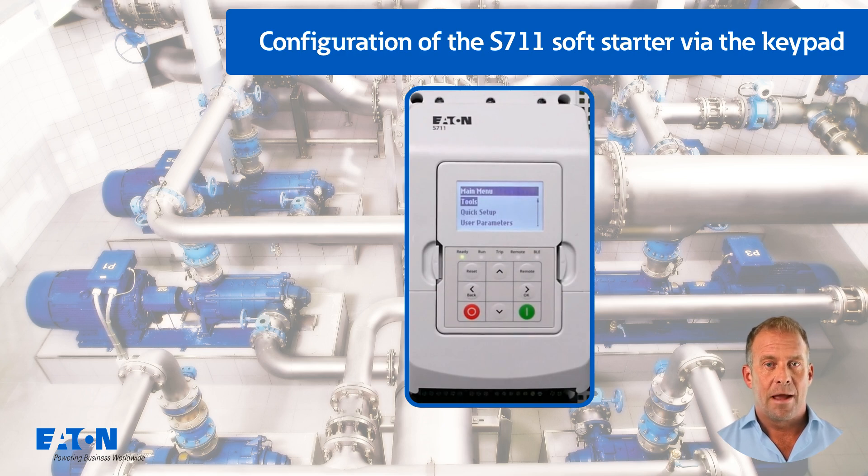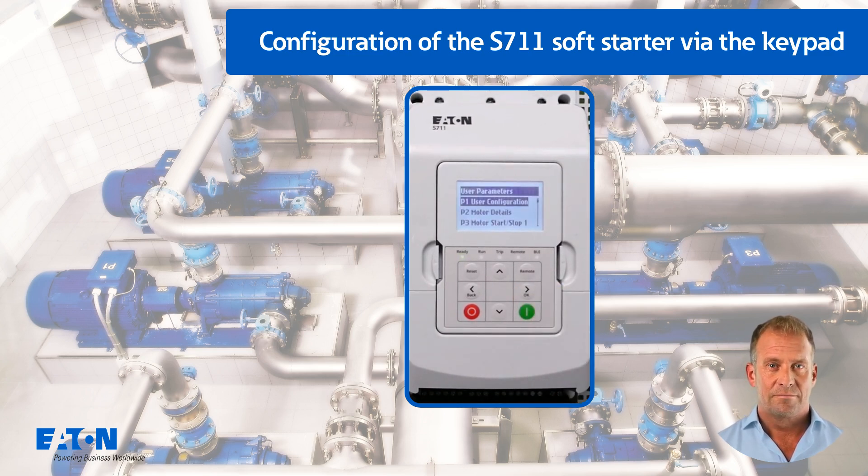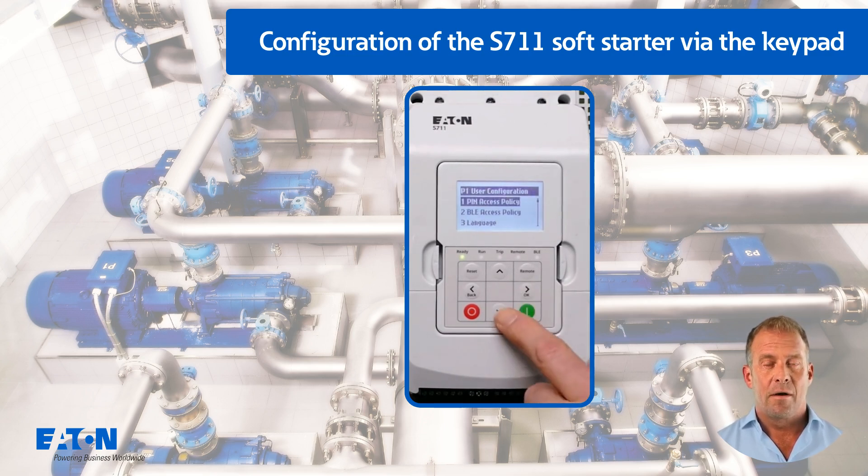Pressing the right arrow button takes you to the main menu. Press the down arrow key twice to select the user parameters menu, then press the right arrow button to enter the password. In the factory setting, this password is six times zero, entered by pressing the right button six times. The access rights for the password and for Bluetooth, as well as the language and the command source, can be configured in the P1 menu.